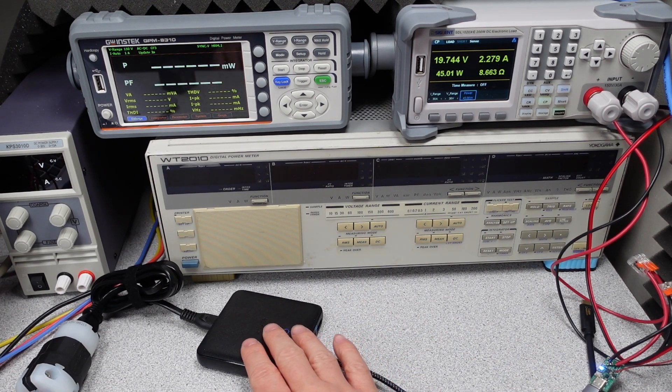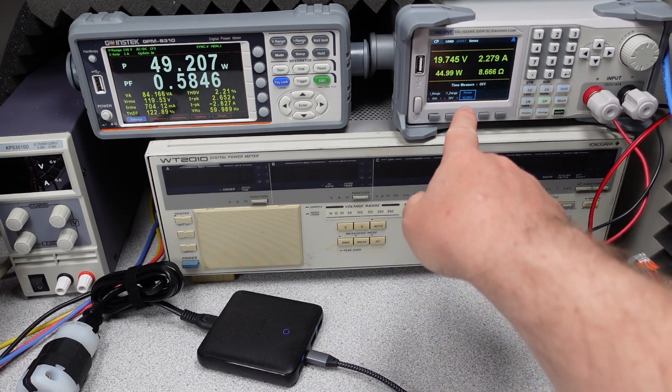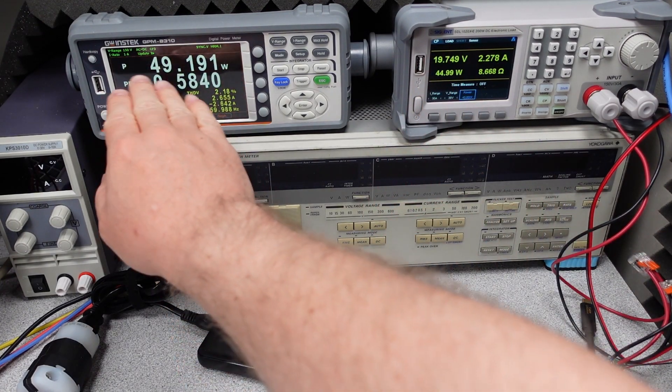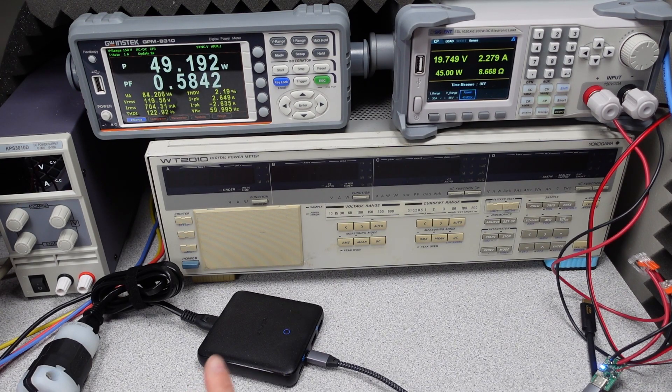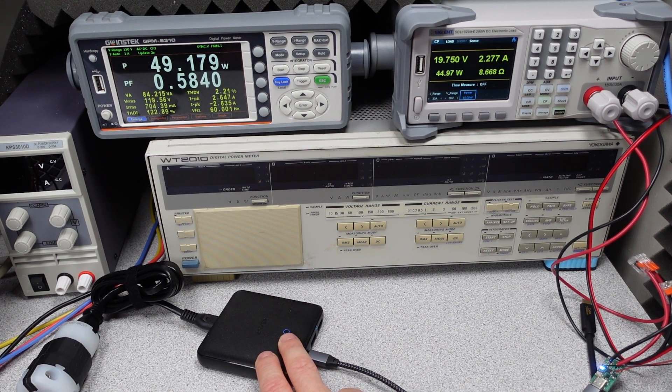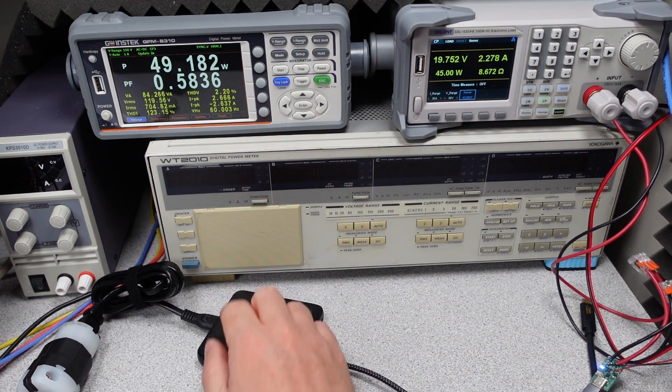Pulling the full 45 watts out of the 45W port, we're at 20 volts and 45 watts on the output. On the input side we're using about 49 watts — not bad. However, the power factor is very low, meaning this is not a power factor corrected device, which also means high THD and very high peak current.